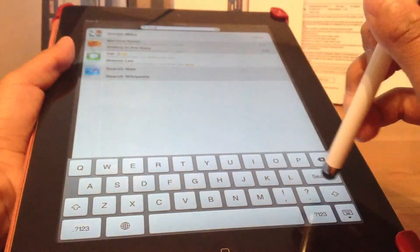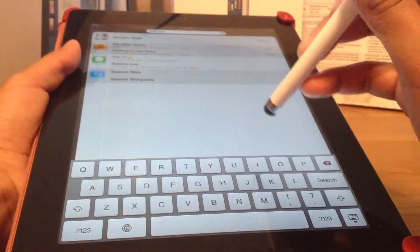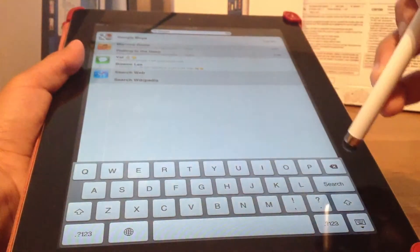The iPad follows it perfectly, and for just eight dollars that's an amazing deal — it wasn't on sale. You can get it off Amazon for eight dollars, and you can get blue, white, and many other colors for up to eleven dollars. I'll be typing in some stuff just to show you how good it works.